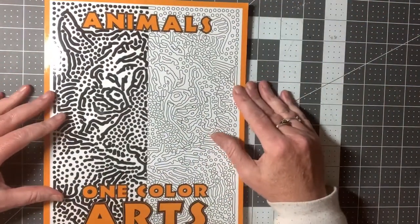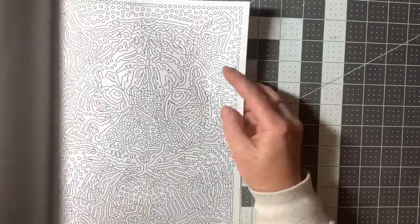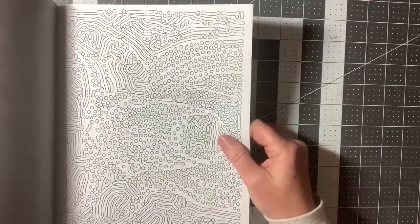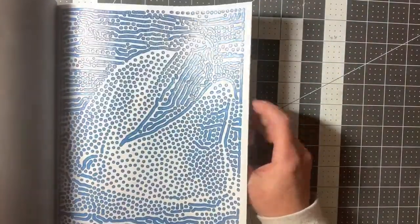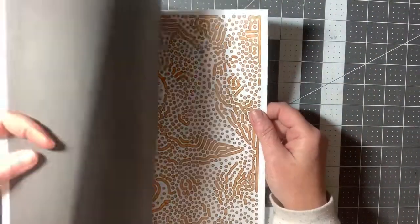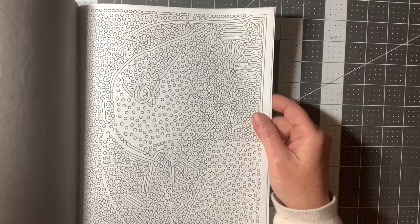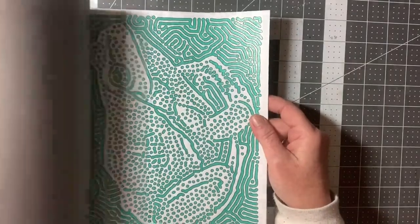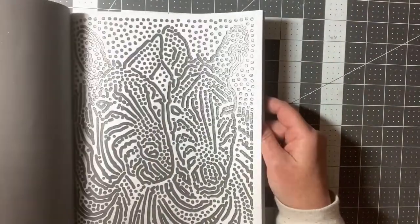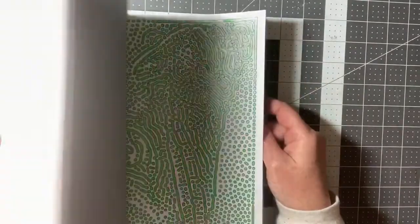Next is Animals One Color Arts. This is a little bit different, because there are swirly lines along with some of them being just dots — it has a combination of dots and swirly or crooked lines. Here's a dolphin. These are a lot of fun too. An owl. Sometimes you can figure out what the animal is before you start coloring in it, but not always. There's a frog. Pirate. Zebras — had to do that in black, of course. Another fun book that I colored quite a few out of.